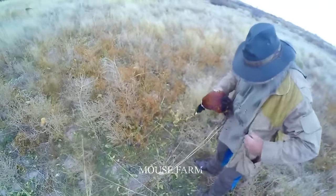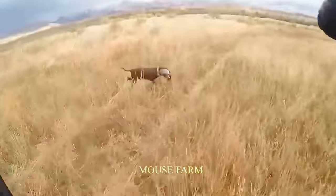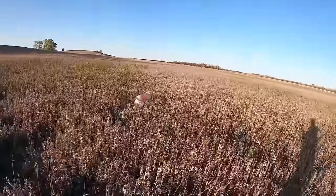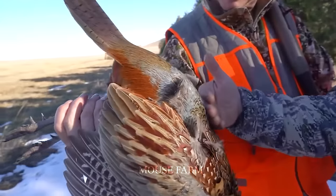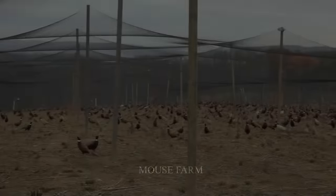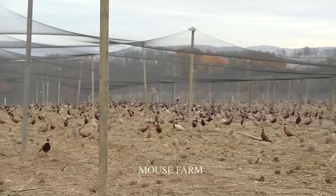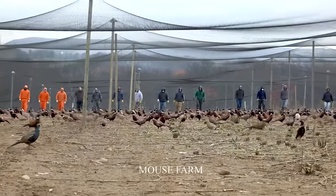Furthermore, pheasant hunting services play a role in the conservation of the pheasant species. Pheasant farms typically implement conservation measures to ensure a sustainable supply of these birds.